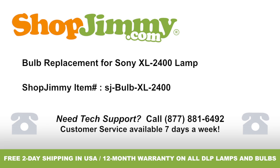Bulb replacement for Sony XL-2400 lamp, brought to you by ShopJimmy.com. Visit www.shopjimmy.com to search the hundreds of thousands of TV parts in our inventory.